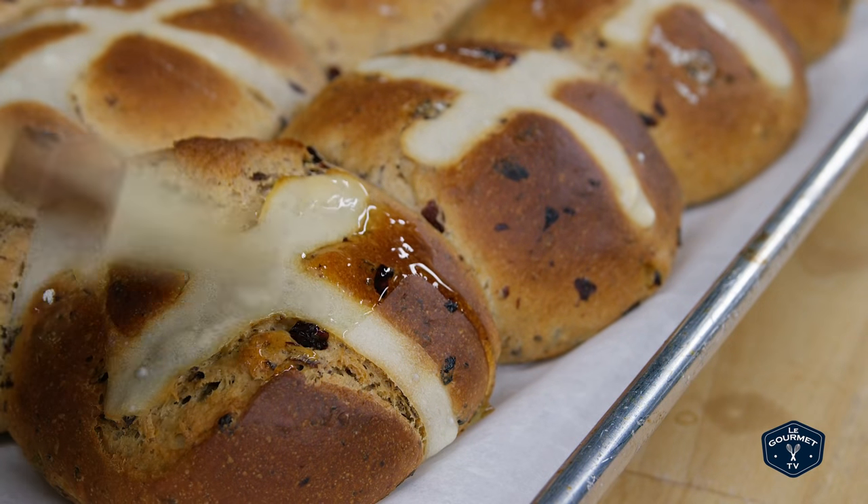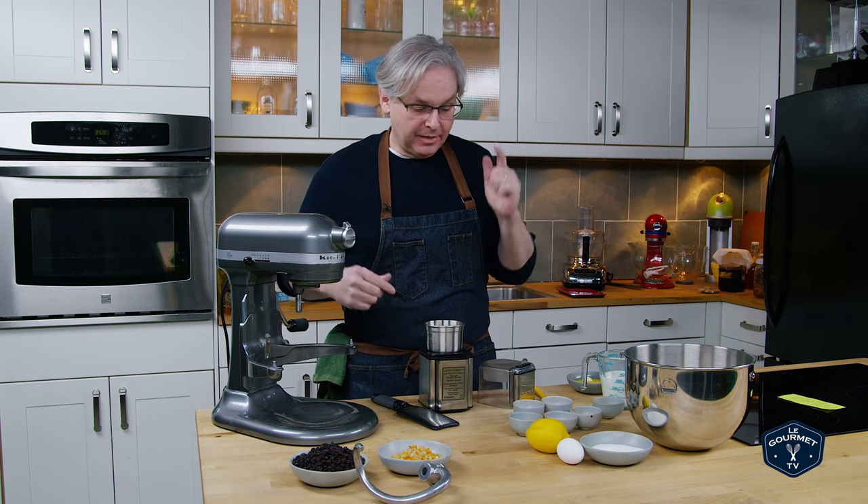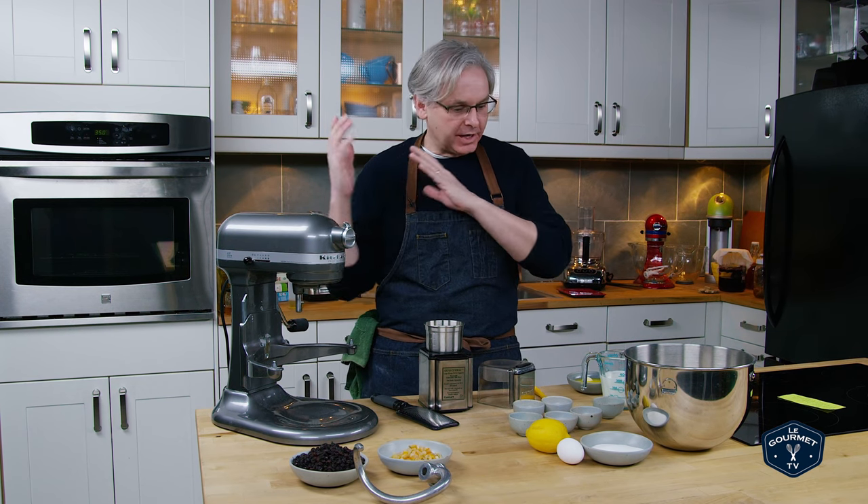Welcome friends. Today we are going to make that quintessentially classic Easter breakfast bread, the hot cross bun. We're just gonna start out and get right into it.